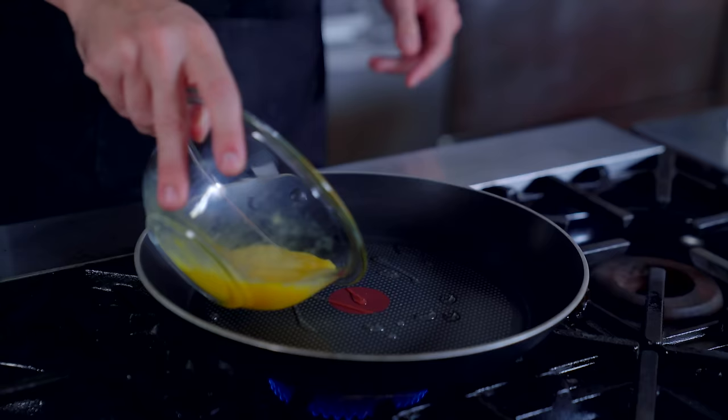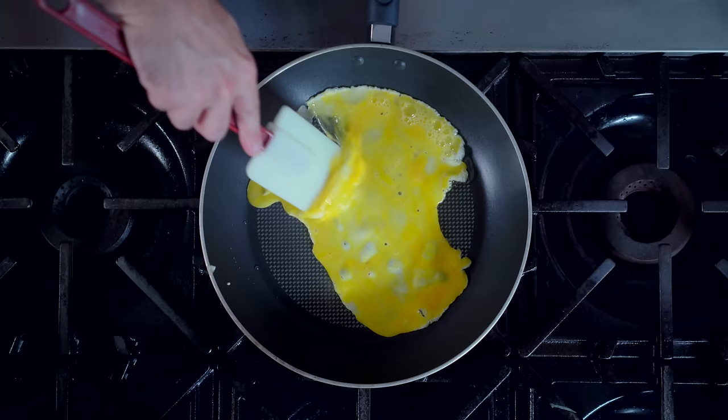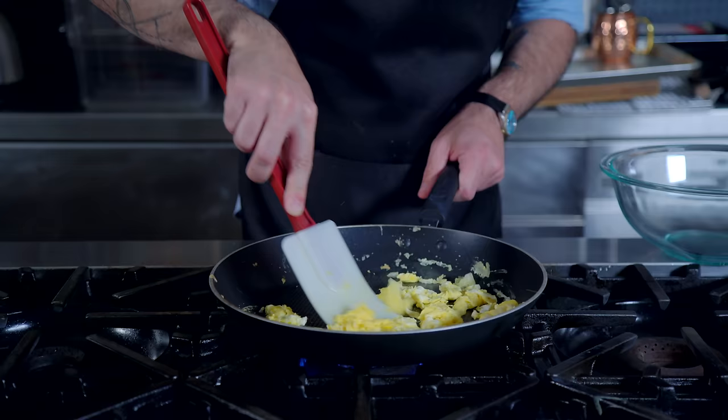Once it's preheated, we're going to hit it with a little bit of vegetable oil and add two beaten eggs. These are going to cook really quickly and we don't want them to brown, so keep them moving until they just barely form into curds and then set them aside.